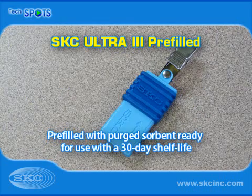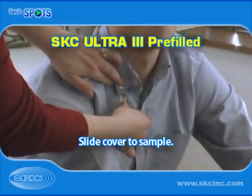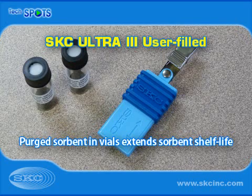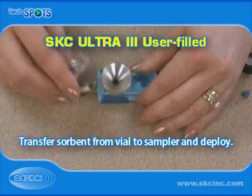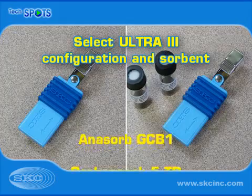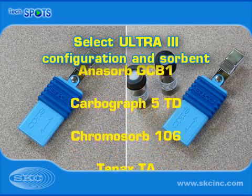Pre-Filled Ultra-3 Samplers are ready to use with a 30-day shelf life. Simply slide the cover to the open position, sample, and then close the cover. User-Filled Ultra-3 Samplers provide extended sorbent shelf life. Sorbent is stored in a separate glass vial and placed in the sampler right before sampling. Both configurations are available with a choice of five sorbents.